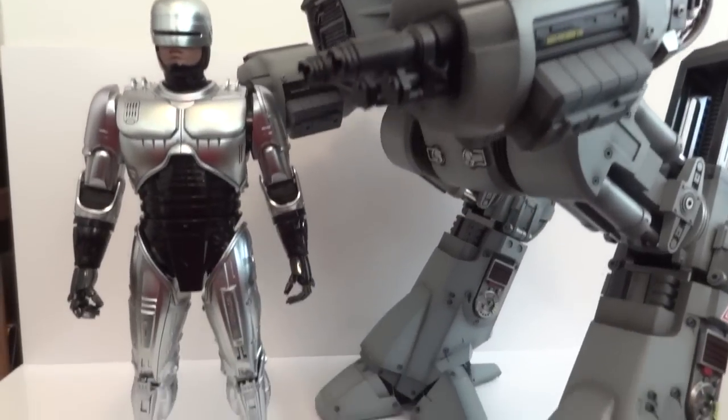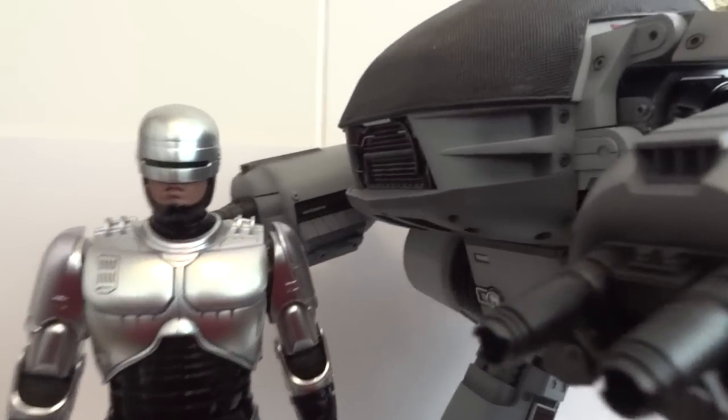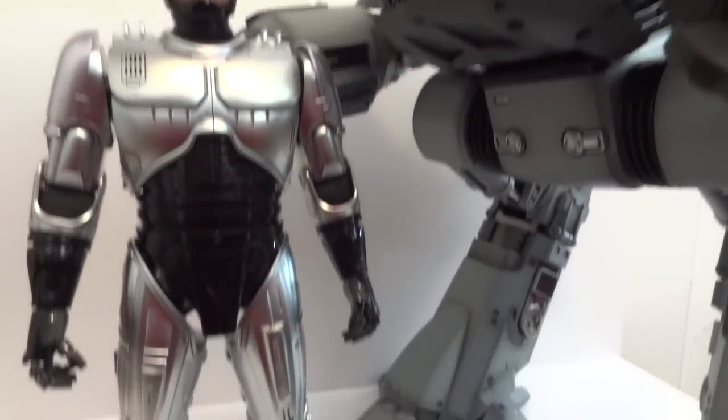Here's the height comparison between RoboCop and ED-209. As you can see, ED-209 towers over him — as it should. They are definitely in scale with each other, which is very nice.